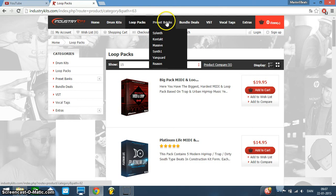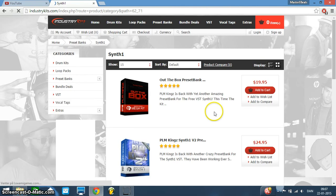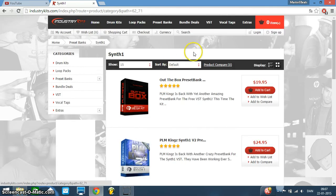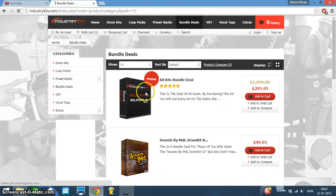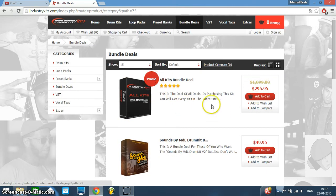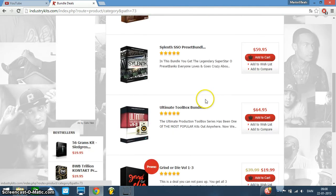They also have preset banks. If you have a synth or certain VSTs, you can purchase and download the presets right into your program. Bundle deals are also great — you can get every kit on the entire site bundled together for about $300, which supposedly saves you over almost $1,500. So that's up to you. And I am in no shape or form an affiliate of this site — I just want to help you guys out.